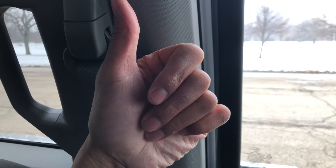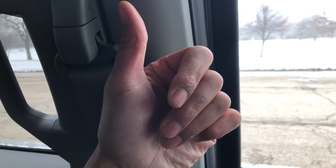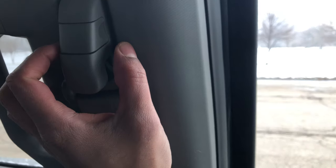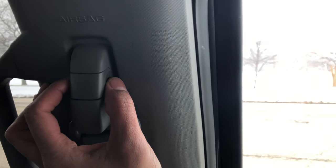Give me a thumbs up and subscribe to my channel, I'd appreciate it tremendously. I am in a 2018 Ford F-150 and I'm going to show you how to adjust the seat belt.